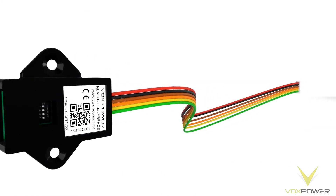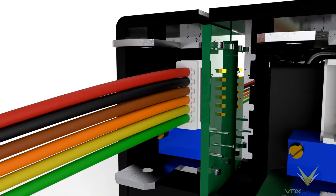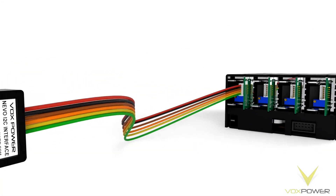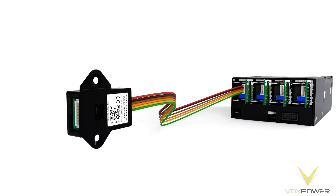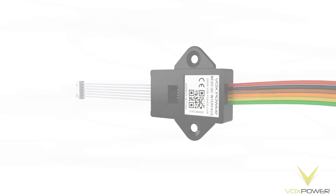To use the I2C interface, simply connect the I2C cable plug to the J5 socket on the Nevo output module. Then connect the I2C interface to your microcontroller via the socket at the bottom of the device.